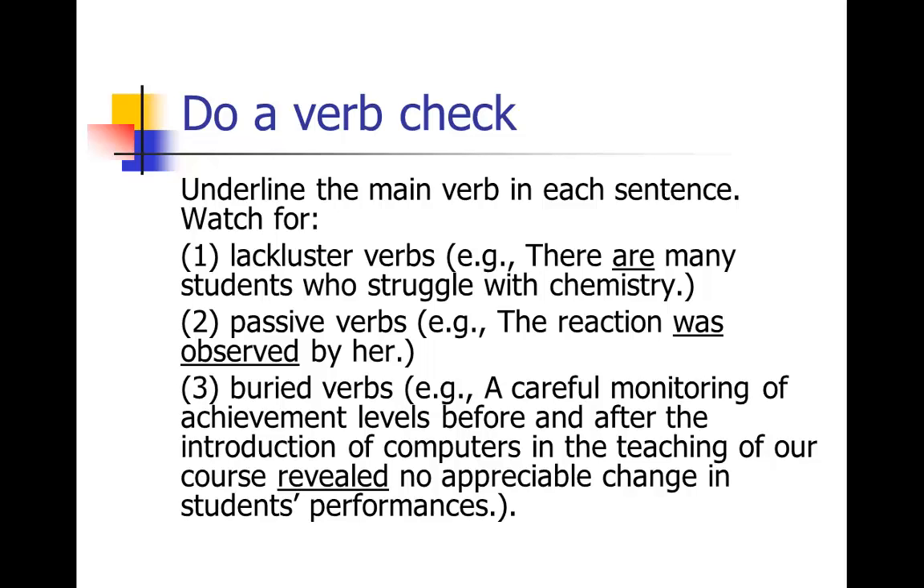After you've underlined them all, go back and look at what your verb choices were. Do you have a lot of to-be verbs — is, are, was, were, be, been, am? Do you have a lot of passive voice verbs, like 'the reaction was observed by her'? Do you have buried verbs — where you've got a really long subject before you get to the main verb? For example: 'a careful monitoring of achievement levels before and after the introduction of computers and the teaching of our course revealed' — it took forever to get to the verb. So ask yourself: do I have lackluster verbs, passive verbs, or buried verbs?